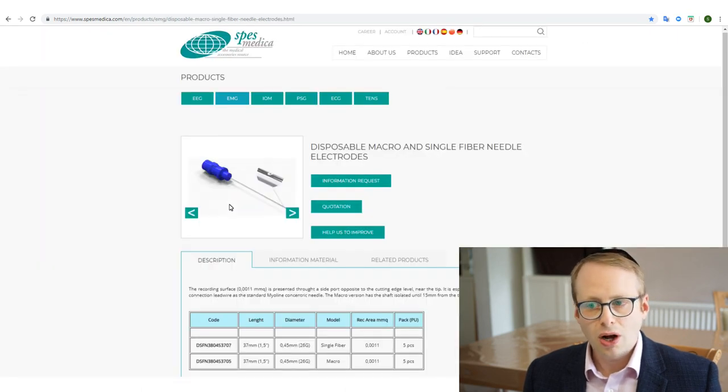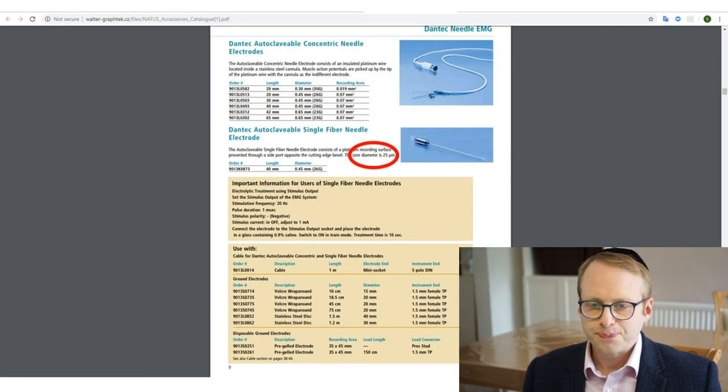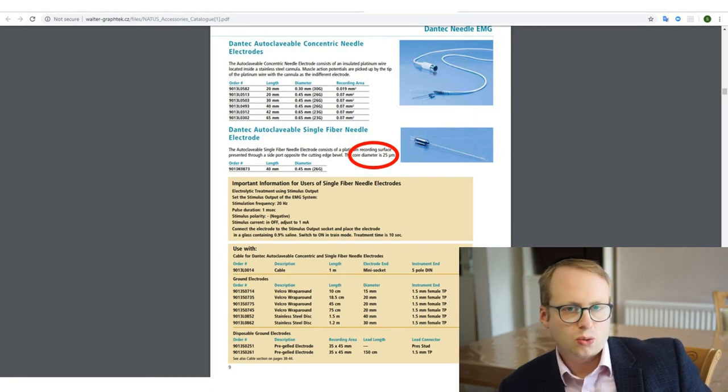If we have a look at the SpesMedica one, similarly it's got a recording area of 0.0011 millimetres squared. If you then work out the diameter of that, that's 37.5 micrometres — so it's a little bit narrower than the one from SCI EMG. Basically, we're talking about roughly an order of magnitude of about 38.5 micrometres.